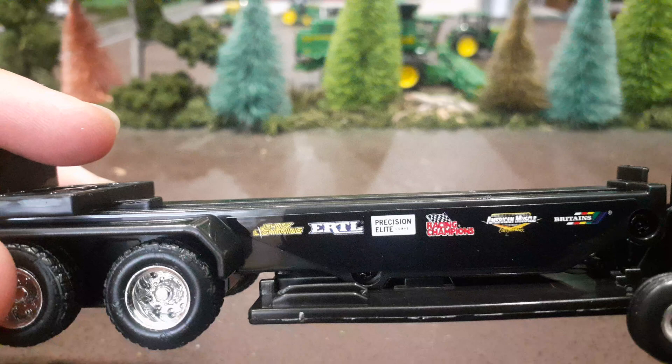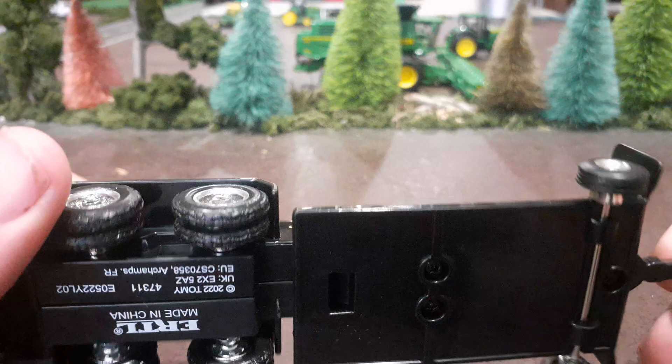The sponsors are just different brands under the Tomy licensing, such as Johnny Lightning, Ertl, Precision Elite, Racing Champions, American Muscle, and Britains. Those are all brands that the mother company of Ertl owns.